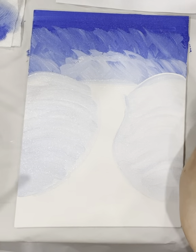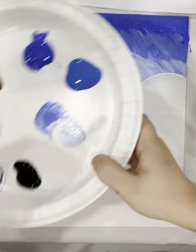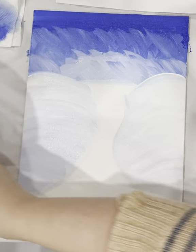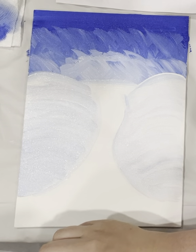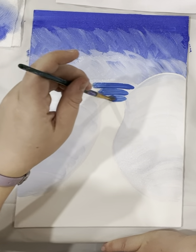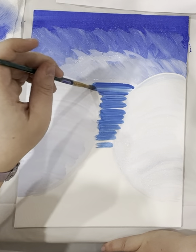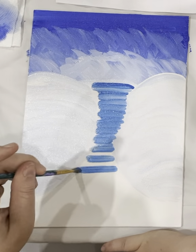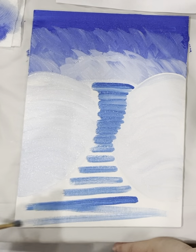Now pick up your medium brush. Use your new blue, start at the middle, and make straight lines going all the way down — straight blue lines. It's okay if it goes on top of the hill a little bit. You could leave some space because we're going to do white in between. Go all the way down.